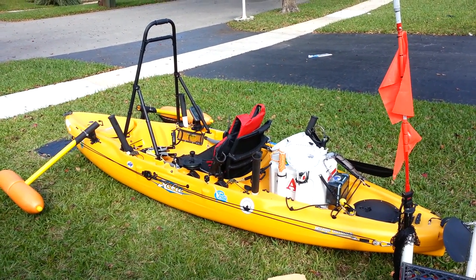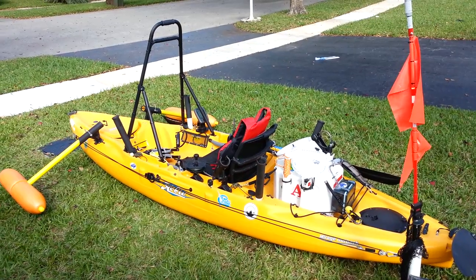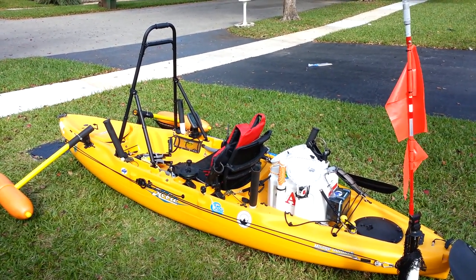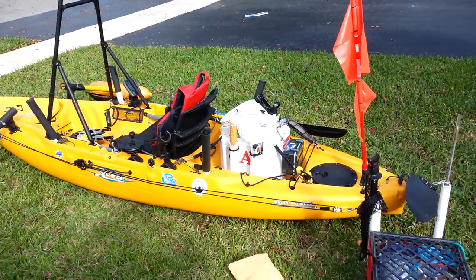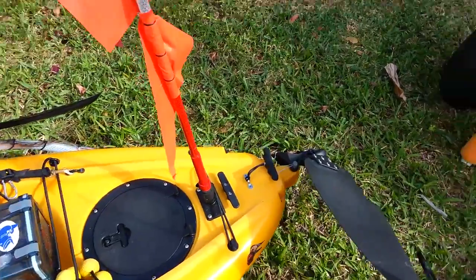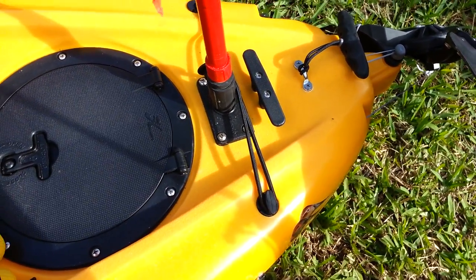Here's my 2015 Outback rigged out for saltwater and deep ocean fishing. Hope you guys enjoy this video. Let me show you all my accessories starting at the back — I put a cleat there I can use to tie down the kayak to the truck.